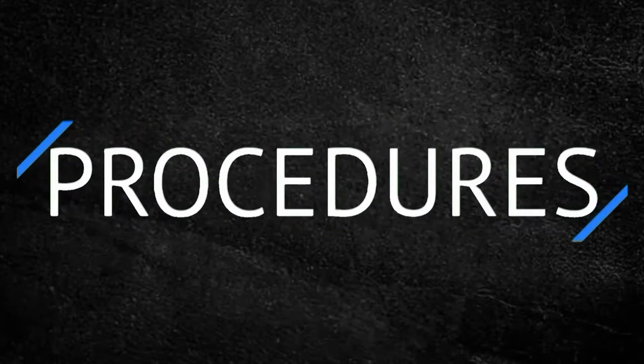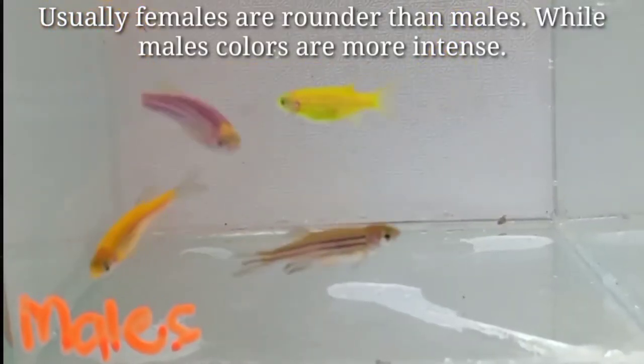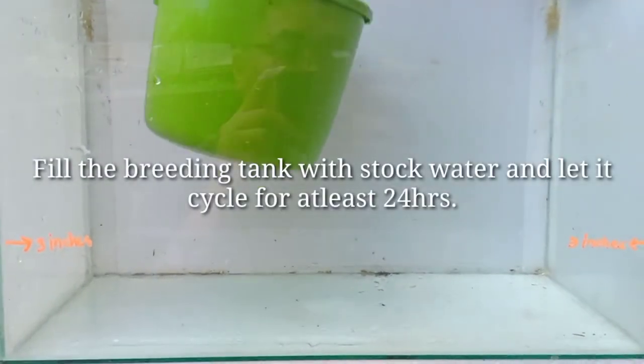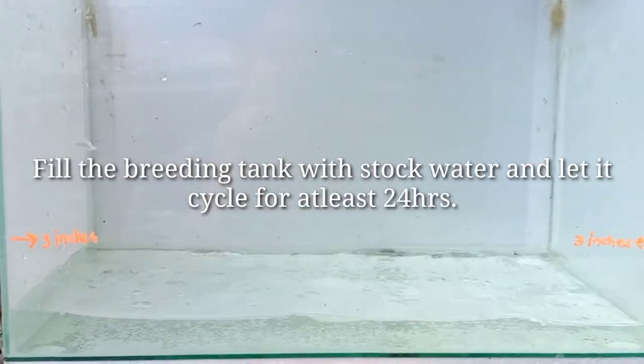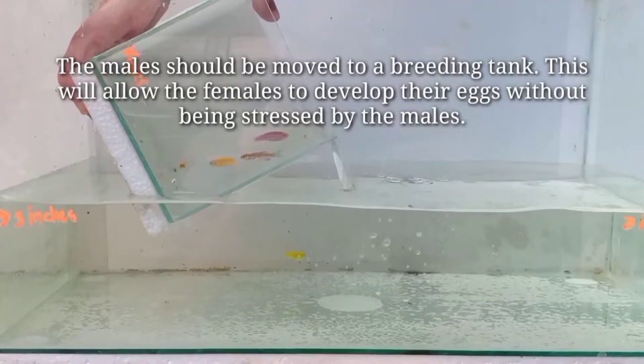Procedures: The first step is to know how to tell their gender. Usually, females are rounder than males, while males' colors are more intense. Next, set up your breeding tank. Fill the breeding tank with stock water and let it cycle for at least 24 hours. After that, the males should be moved into the breeding tank.